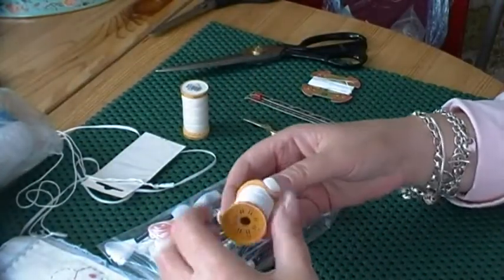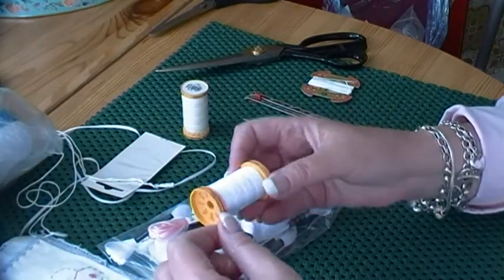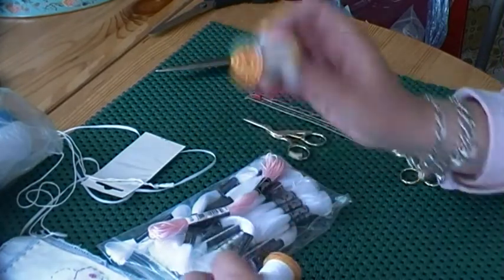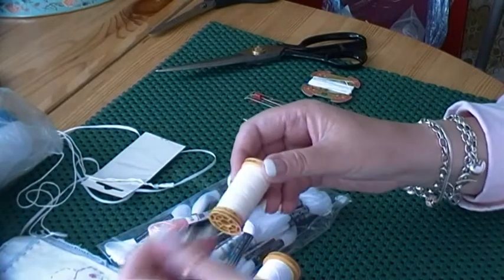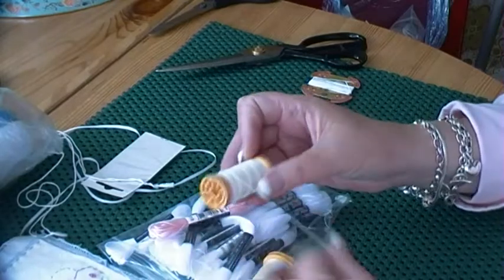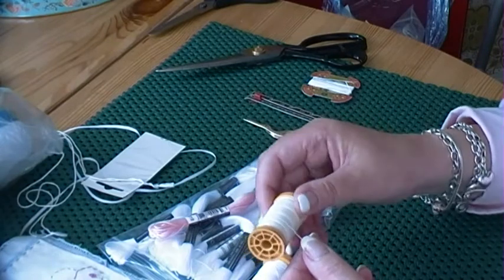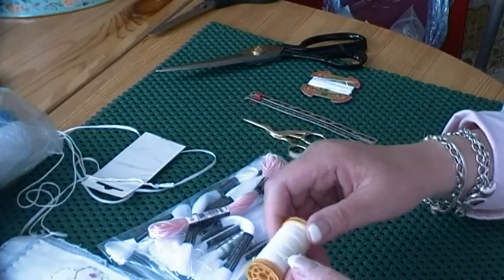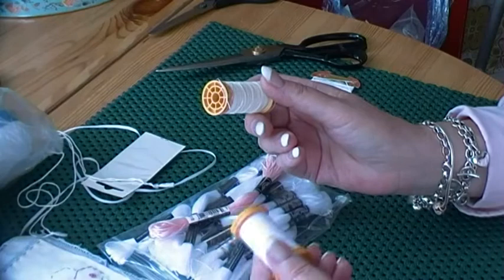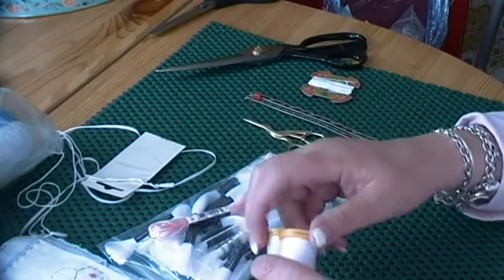And then this is what I use on my machine — Guttermann 100% Cotton. I always use this on my machine, and very extravagantly, I use it for basting and tacking as well. You can buy tacking thread, but I don't like it. It's got slubs in it — it's obviously the cheaper version of thread, and the slubs catch and it gives off fluff. So this is what I use for basting and tacking. We all learn what we're comfortable with.